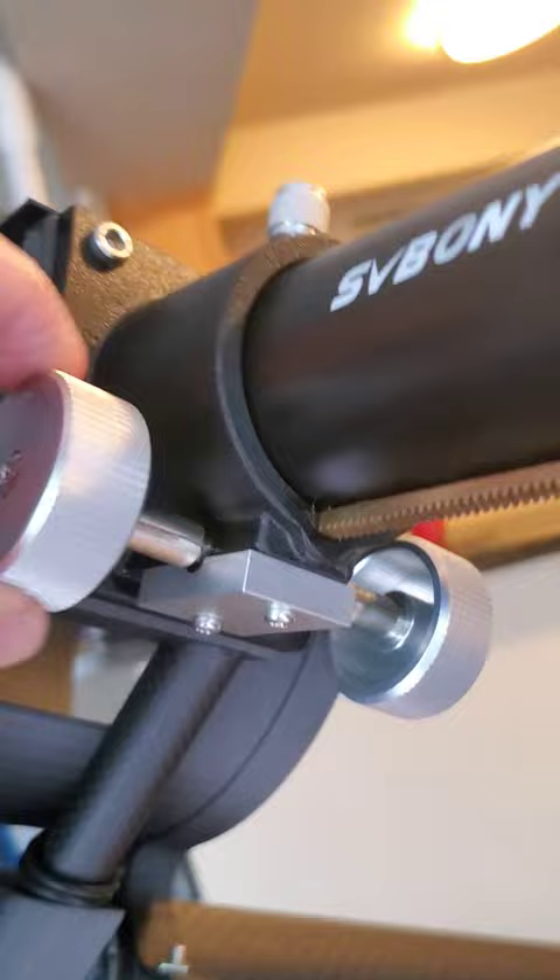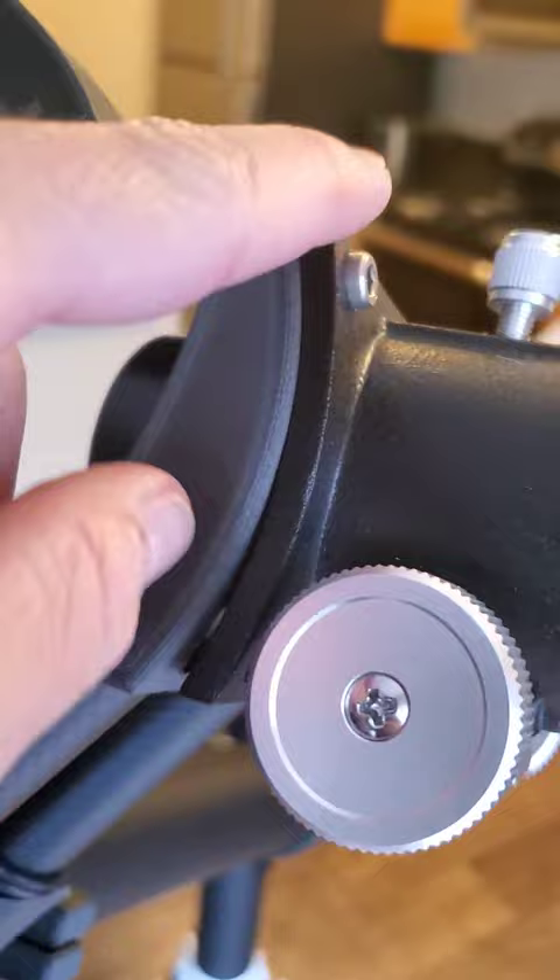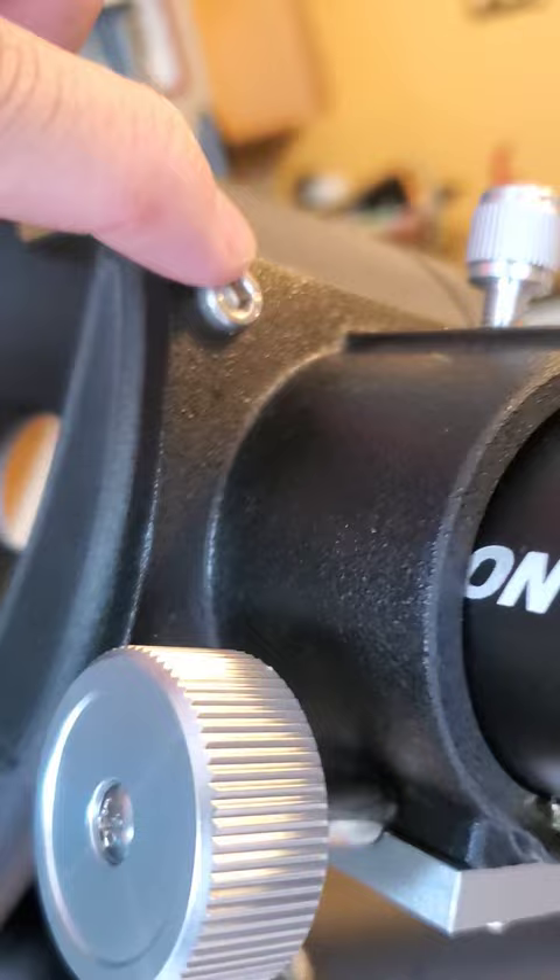Also, the way I have this mounting situation doesn't quite work. This radius turned out to not be right, so it's only held in with two screws and it's kind of clunky. This isn't quite as stiff as I would like.